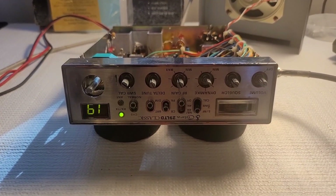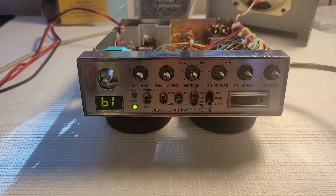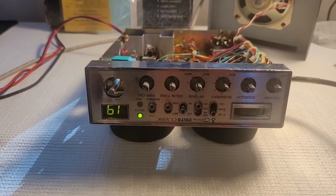Alright guys, on the bench we have a Cobra 29 LTD Classic. What's so special about this? That it's mine. This was my workhorse radio for years and years and years.